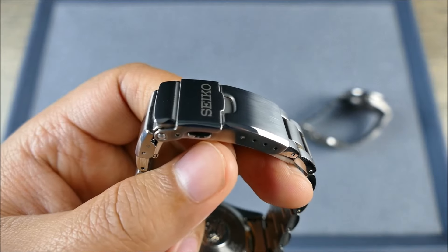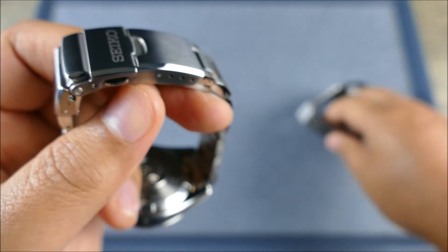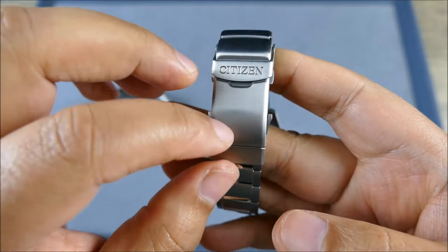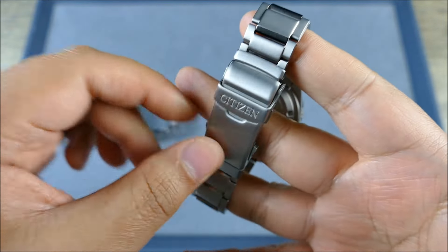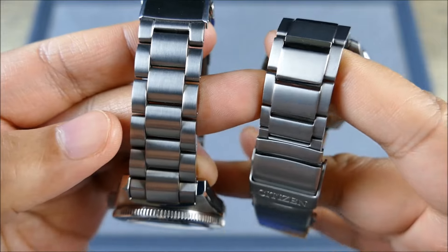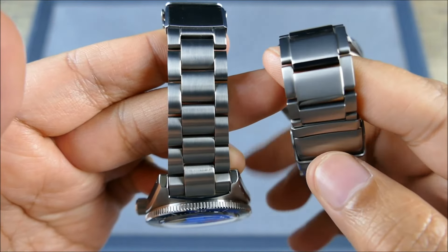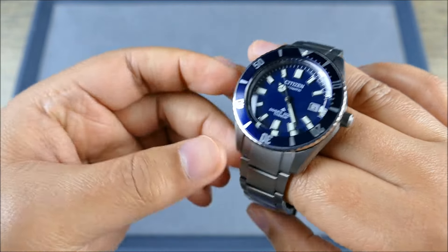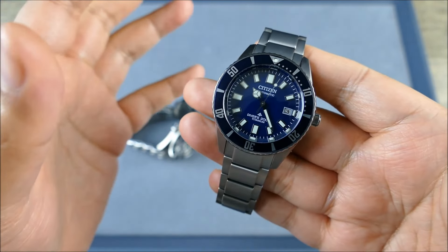Look at the Seiko dive buckle — look at that chamfer, the level of execution on the brushing and the chamfer. By comparison the Citizen is all matted out. Yes, I believe the Citizen's scratch resistance is stronger than the DiaShield coating, but look how cloudy the material appears. On the Seiko you can still clearly see the brushing, whereas the Citizen becomes very cloudy — and I know Citizen can execute much better than what they presented here.